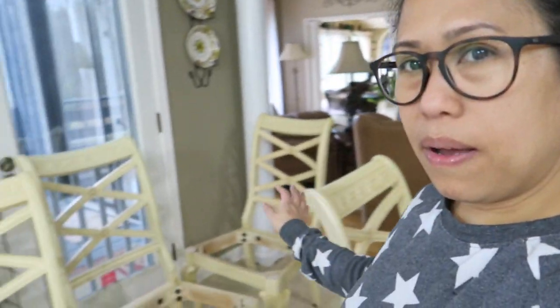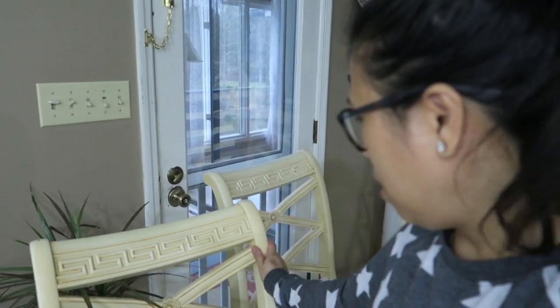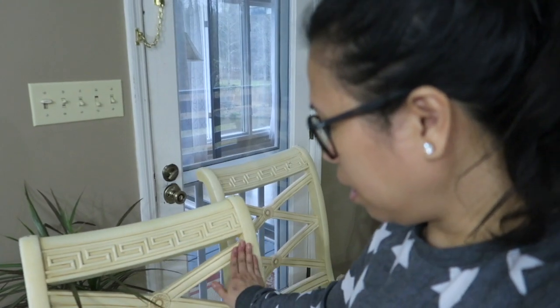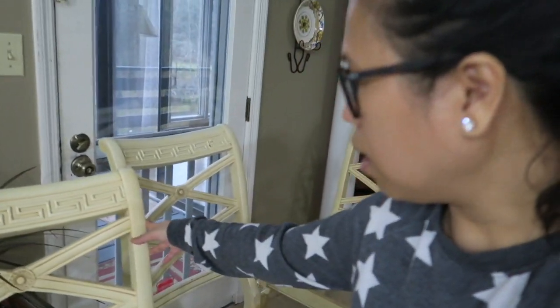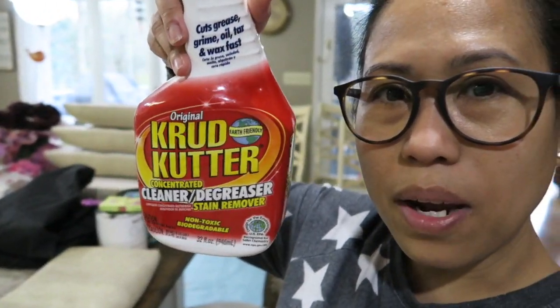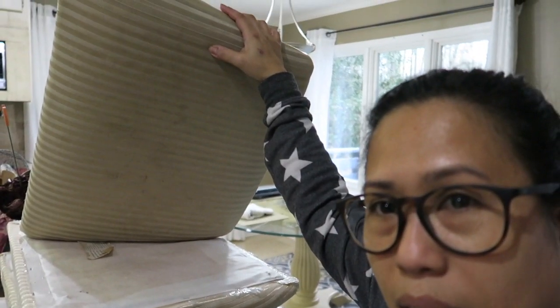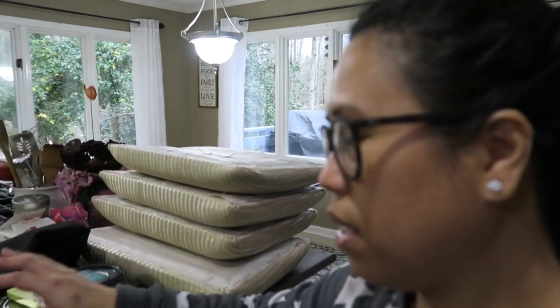I have here my four chairs — they're a light cream color, they had wax on them before and a lot of detailing, but they were really looking gross already. So I decided to paint them. I cleaned them using gloves and a rag to remove the shininess. I also removed the cushions because I want to recover them — this is the fabric I chose to use.